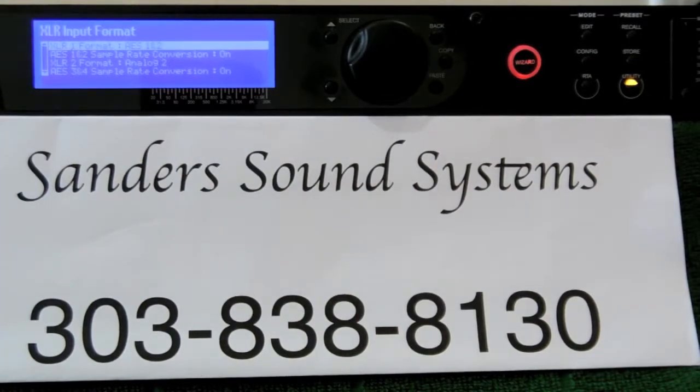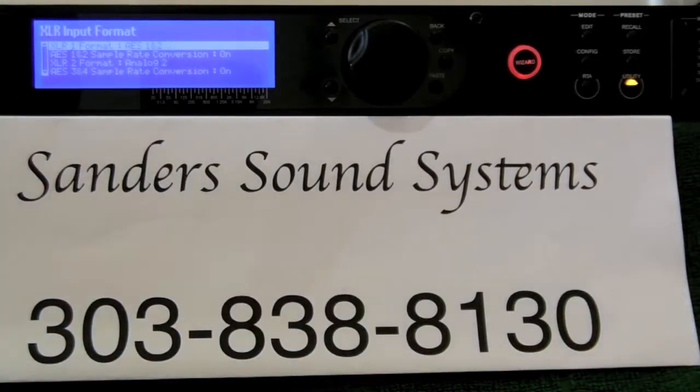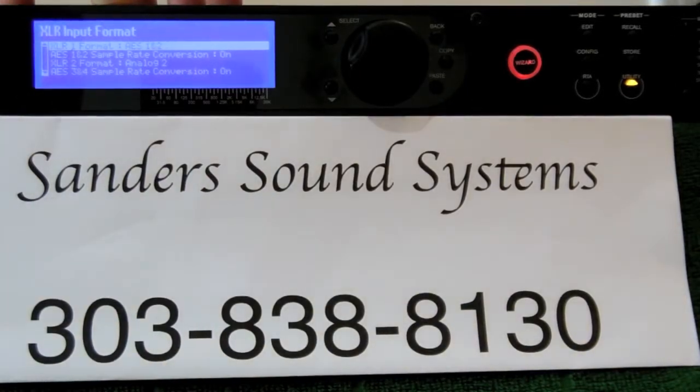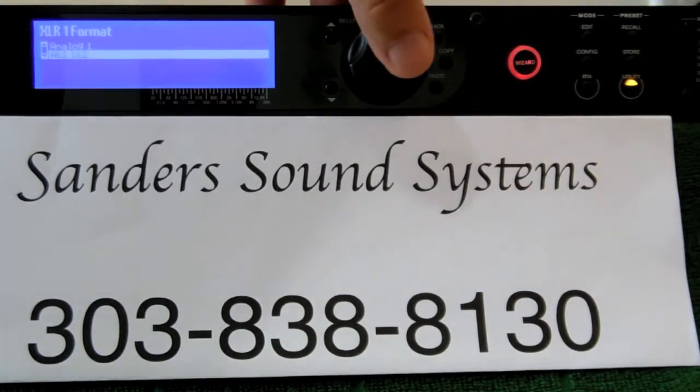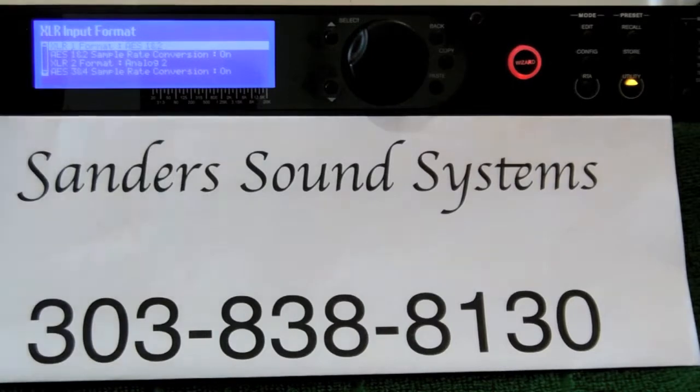Once selected, you will be presented with a choice of formats. Select the one you desire. If you are currently in analog mode and want to change to digital mode, select AES 1 and 2. This will input digital bit streams into channels 4 and 5 so the system will operate the same as when you had a pair of analog interconnects plugged into channels 1 and 2. Arrow down to AES — it is already highlighted. XLR 1 format AES 1 and 2. Press the knob to select it.